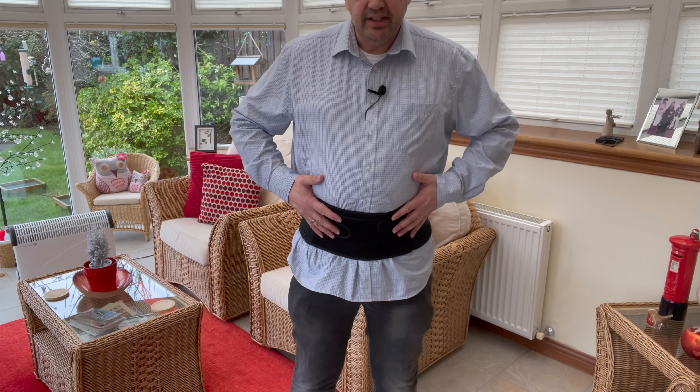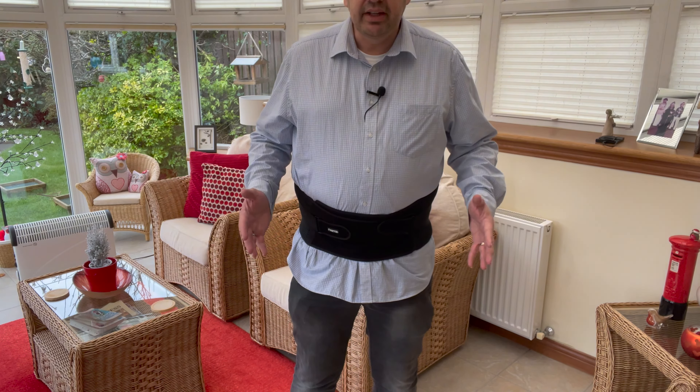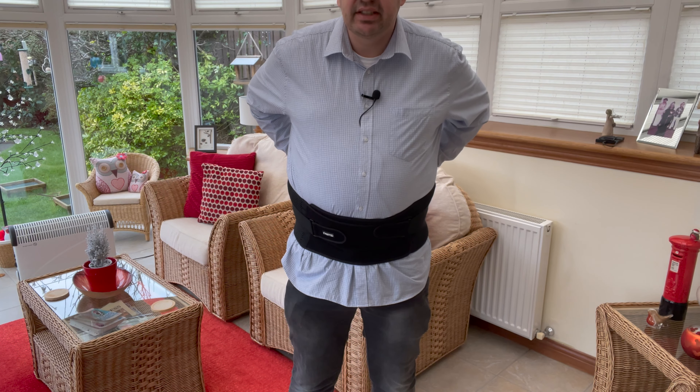Welcome back to another video. Today I'm wearing the 3-2 Air Mesh Back Support Belt. Now if you're like me and you suffer from lower back pain or sciatica, one of these belts can be an absolute lifesaver.